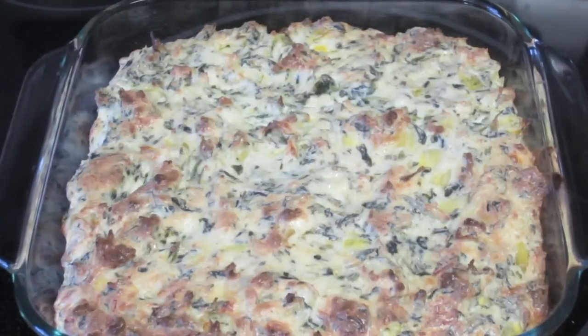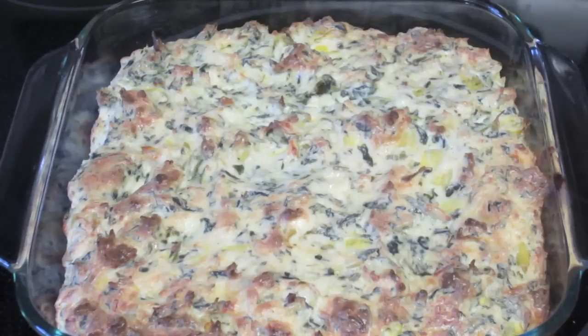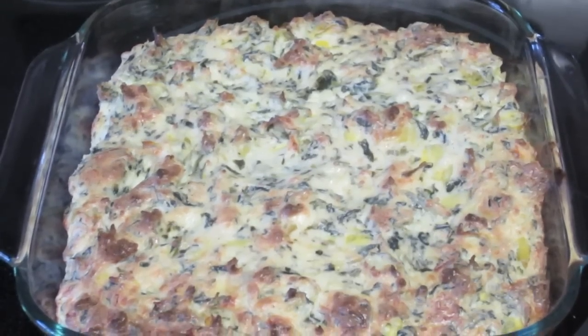And there you have it — your spinach artichoke dip! If you like it more bubbly and gooey you can leave it in a little longer, just not too long so it doesn't dry out. I hope you guys enjoyed this recipe and use it for your New Year's Eve parties. If you do, Instagram me or tweet me — I'd love to see it. Thanks for watching, I'll see you in my next one, bye!